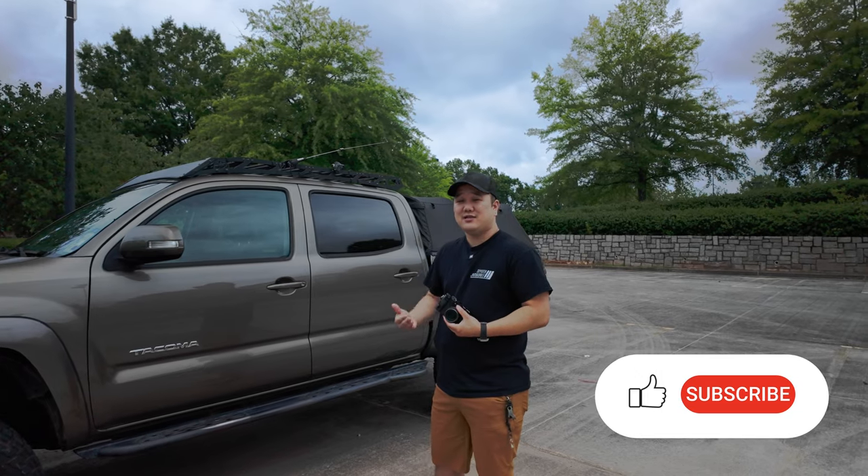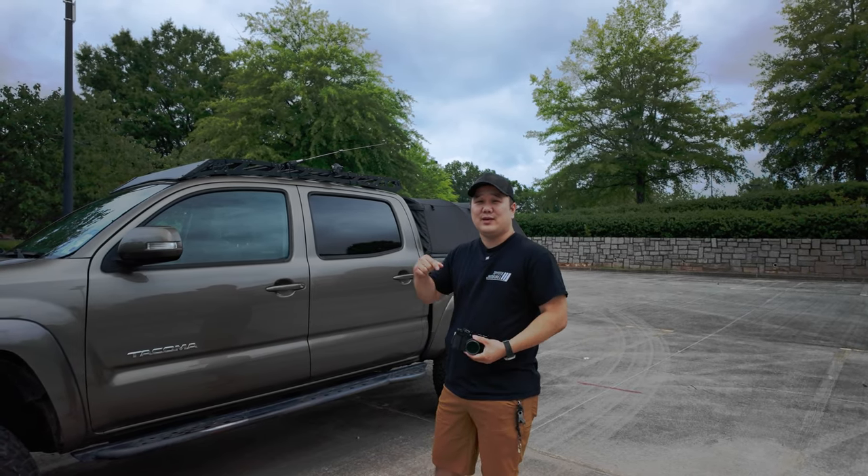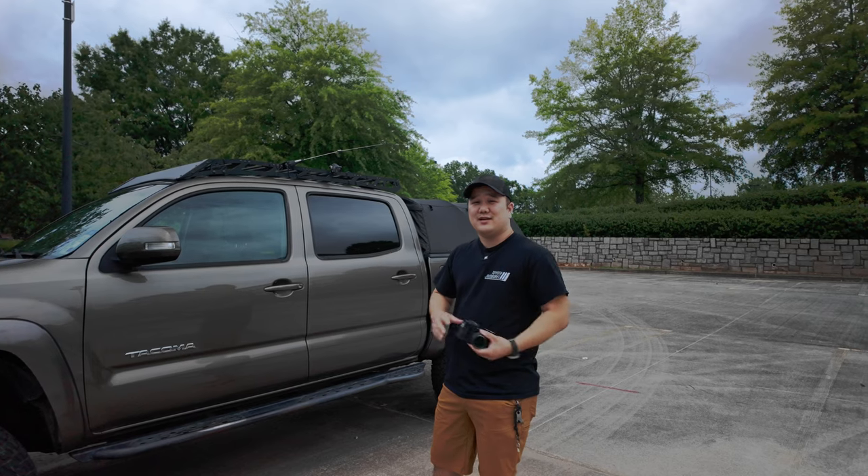So there you go. That's 12 basic shots to get you started and a few extra bonus shots. If you have any questions or comments, leave that below. Thanks for watching and I'll see you next time.